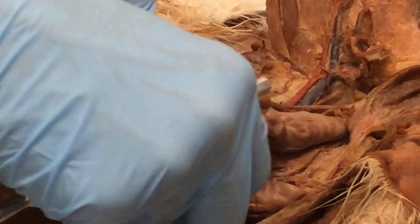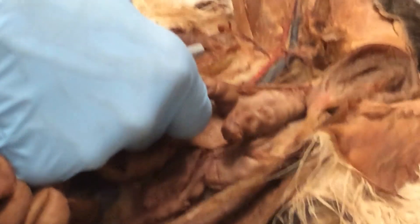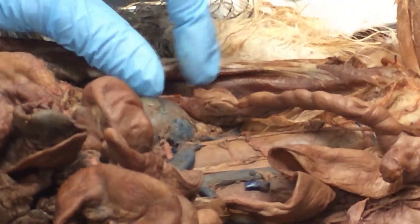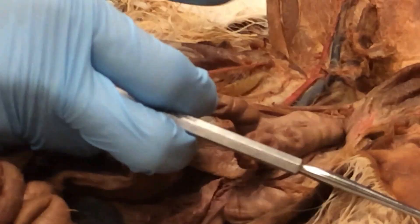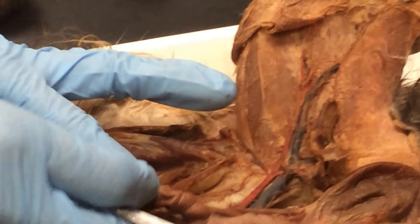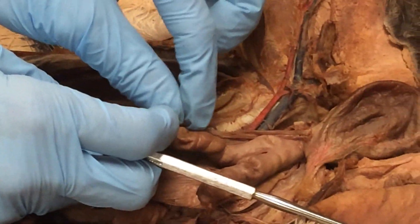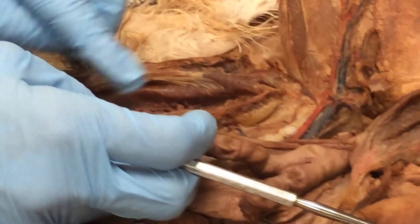To keep the uterus in the right orientation, there are three major ligaments that hold things in place. There's one attached right to the end of the ovary — that's the ovarian ligament. Then this material here is called the broad ligament. And then there's another one, like a string, that's called the round ligament. So: ovarian, broad, and round — those hold everything up in the right orientation.